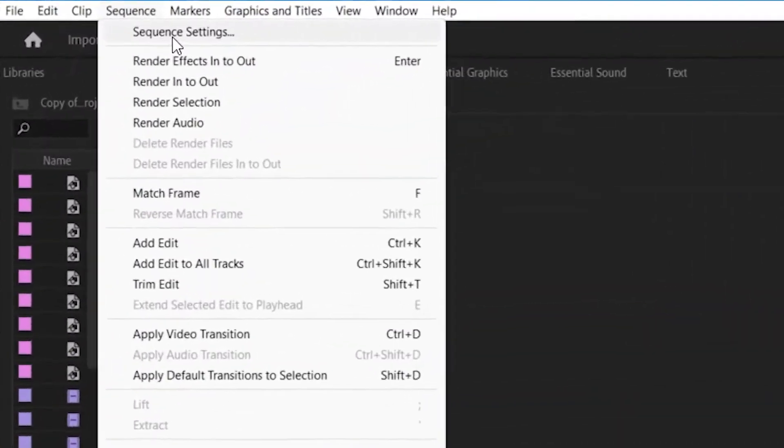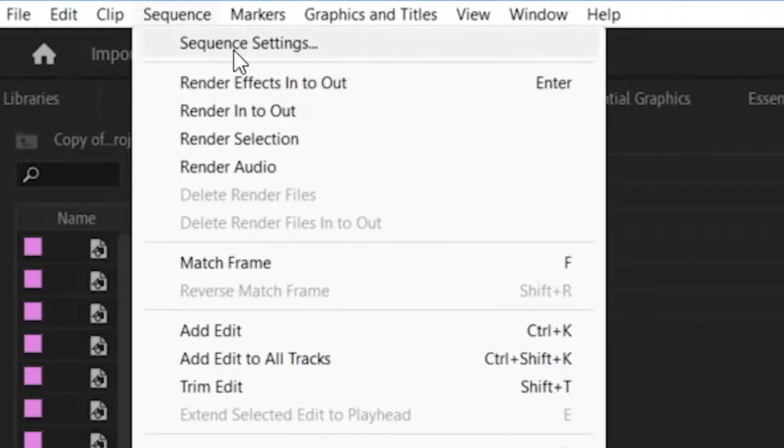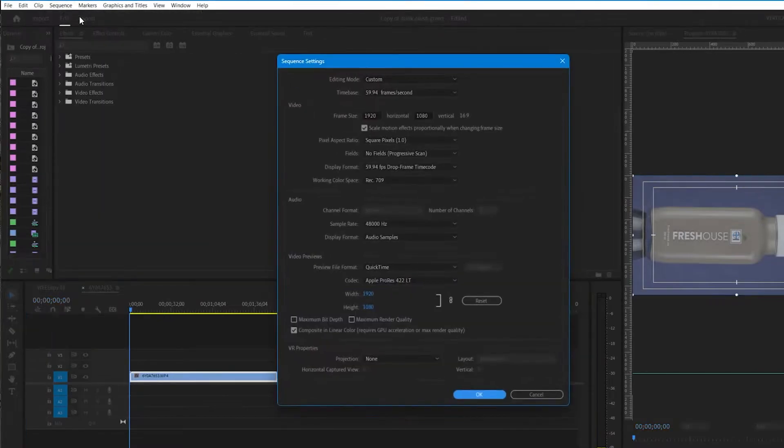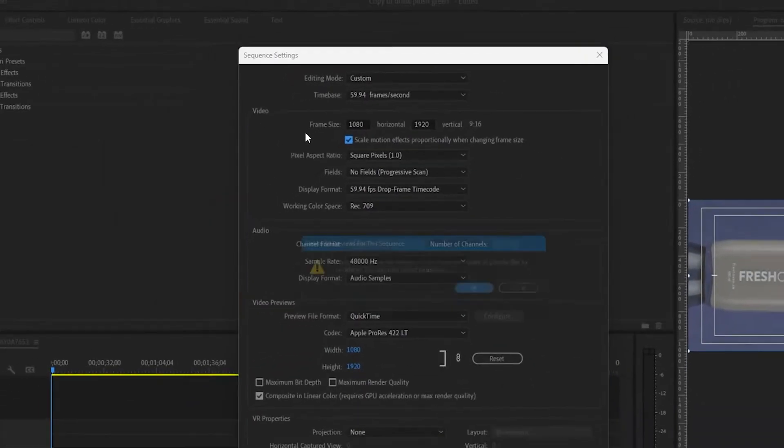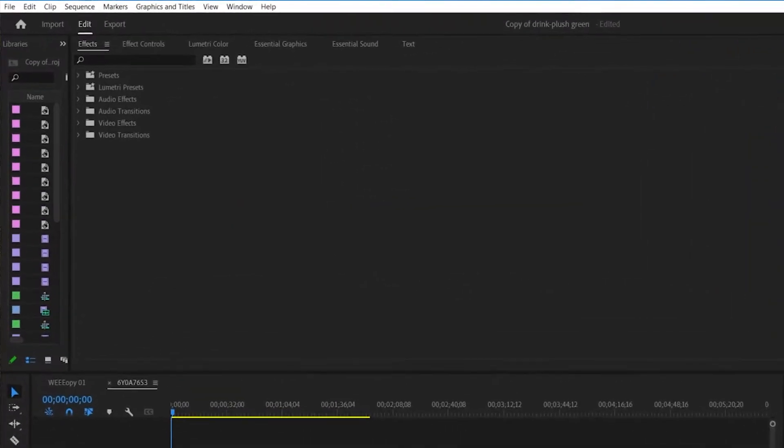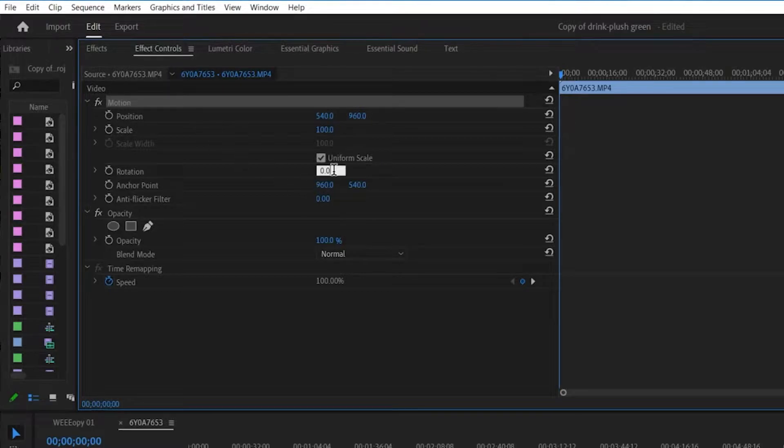Bring your footage into Premiere and since I'm doing a vertical video, I'm going to go into my sequence settings and change my aspect ratio from 16 by 9 to 9 by 16. Now go over to effects controls and rotate the image 90 degrees.